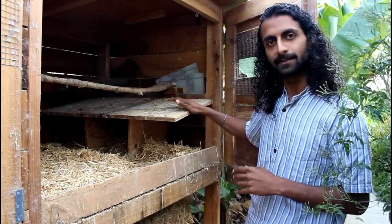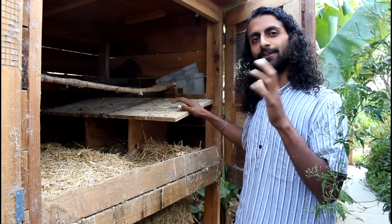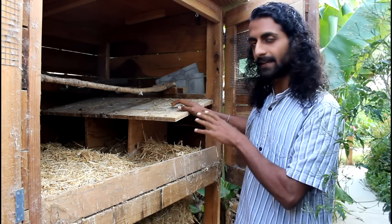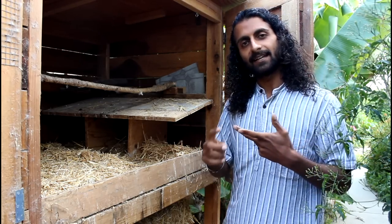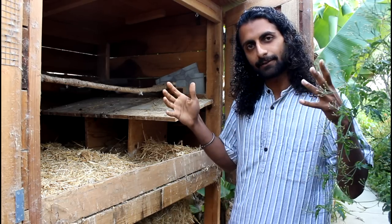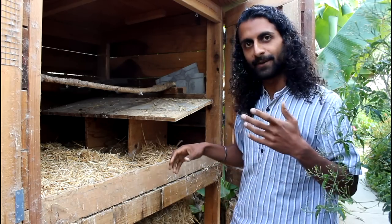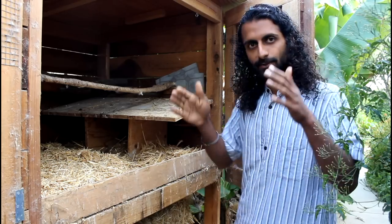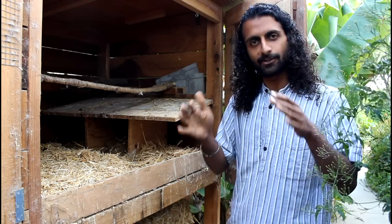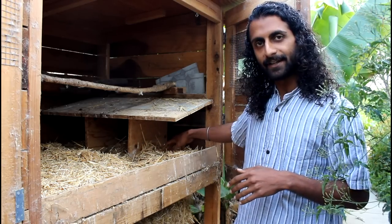The second part of the hen house is the nesting boxes, where the chickens come to lay their eggs. When designing nesting boxes there are two main things to consider. Chickens like to lay their eggs in small, dark, closed, comfortable, secure places — they want to know no one's going to steal their eggs, even though you're going to steal their eggs every day. The recommended measurement is just a foot by a foot by a foot, and they'll crawl in there and lay their eggs.